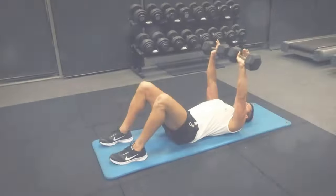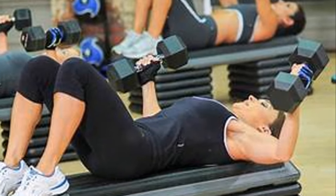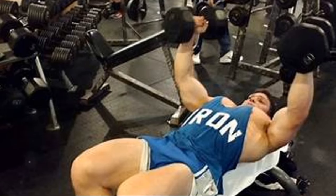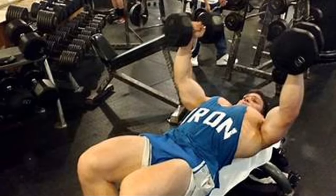Next, we have the flat dumbbell chest press. This is a real strength builder. Start with three sets of six to eight reps, using a weight that you can manage. As you grow stronger, gradually increase the weight, ensuring that you maintain proper form.